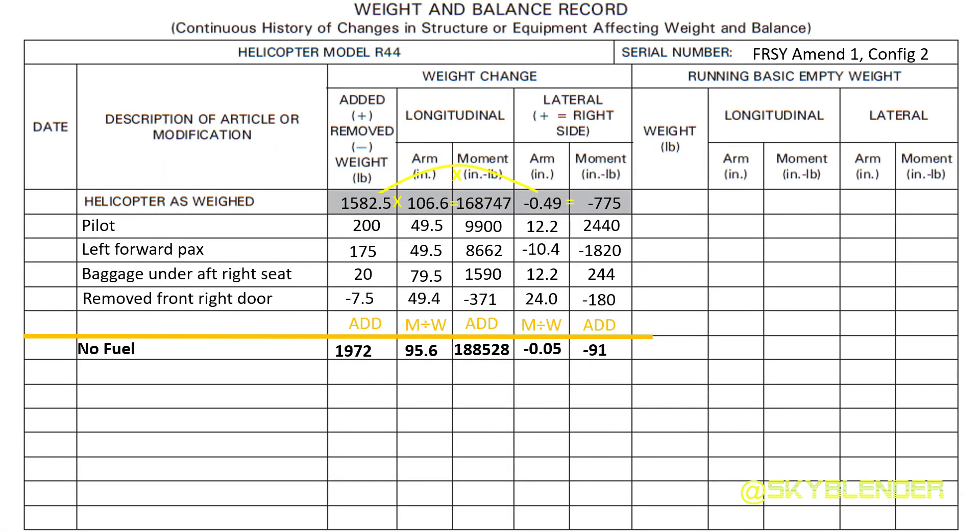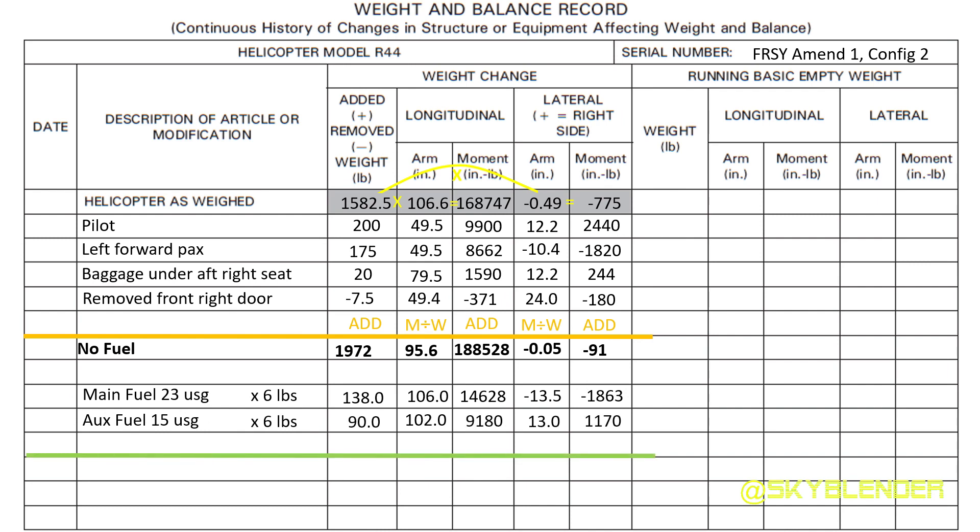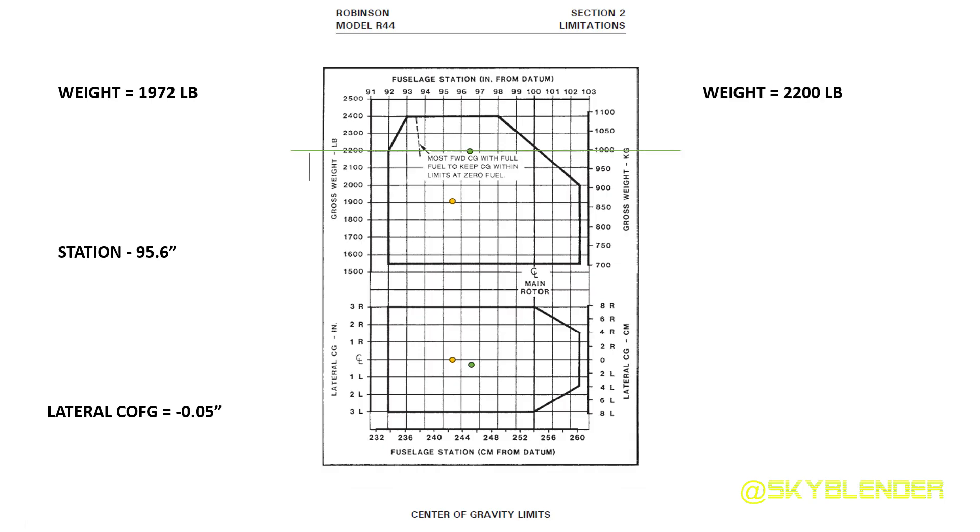Now that I have the weight without fuel, I'm going to figure out the weight with fuel. It's the same process, except this time I multiply the gallons of fuel by the weight of that fuel — for instance, 23 gallons times 6 and 15 gallons times 6 to get the weight in pounds. Notice that I don't add up all the arms — I only add up all the moments down the columns, then divide the moments by the weight to get the arms. Referring to the chart, the green dots are within the center of gravity envelope.